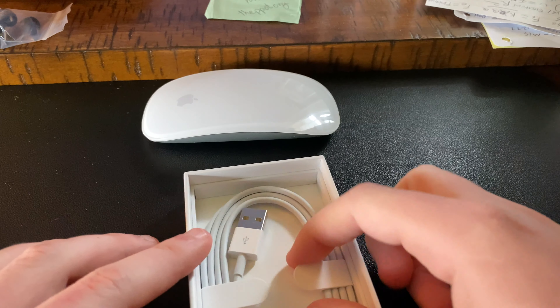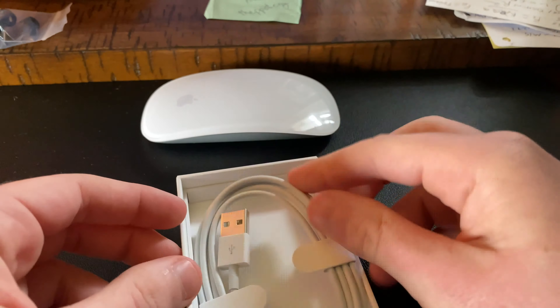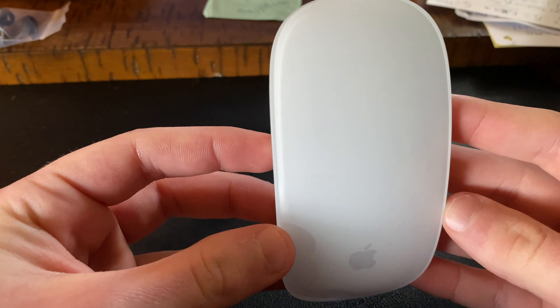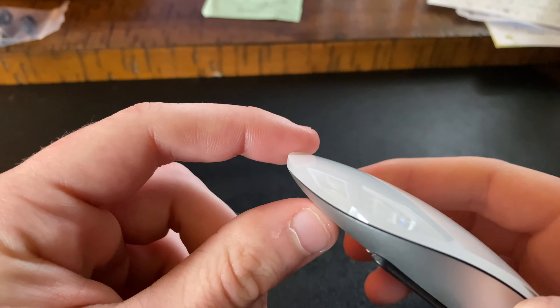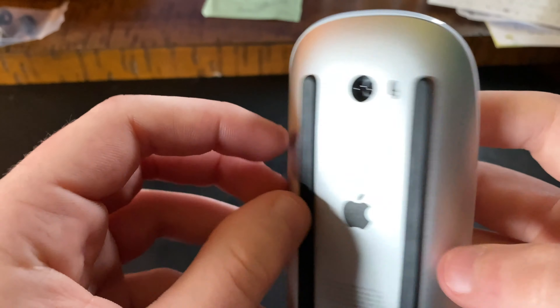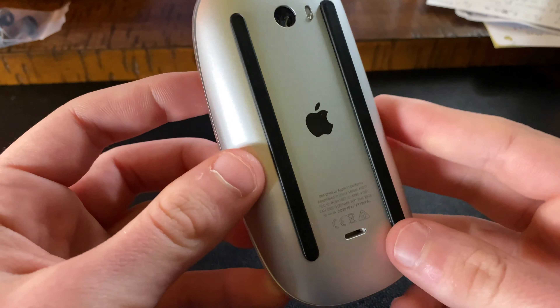So you have the on/off switch, lightning port — fairly simple. I don't know why they have such a large pamphlet for a mouse, but we'll set all this off to the side. And then in the bottom of the box, the elusive lightning cable — always nice to have.